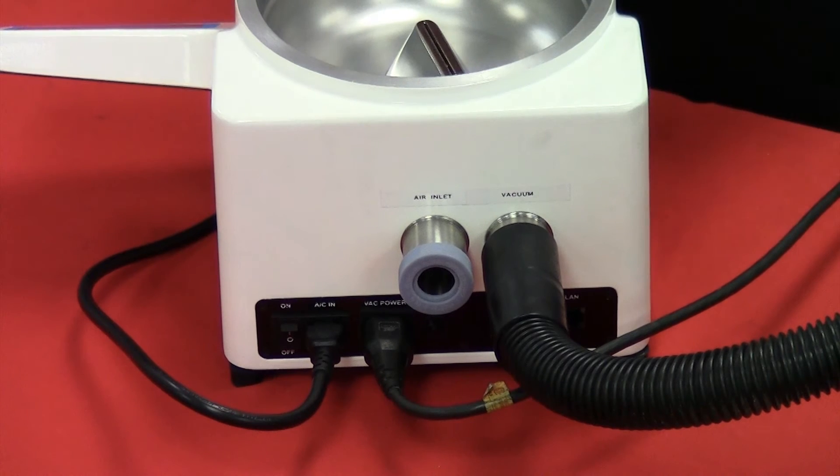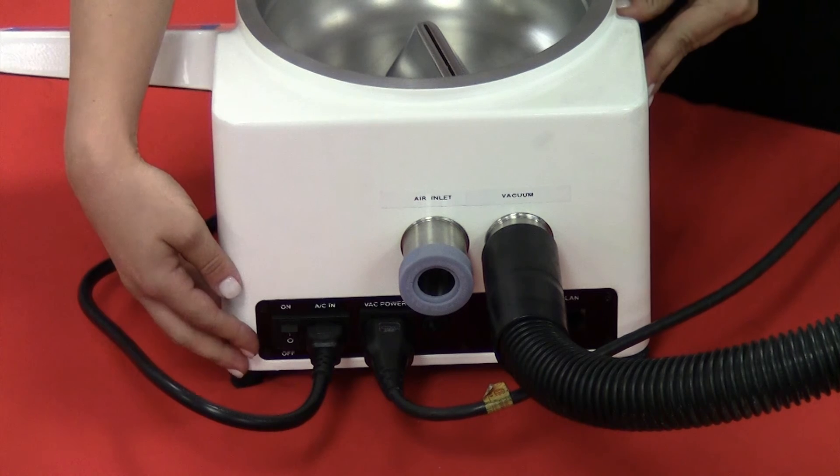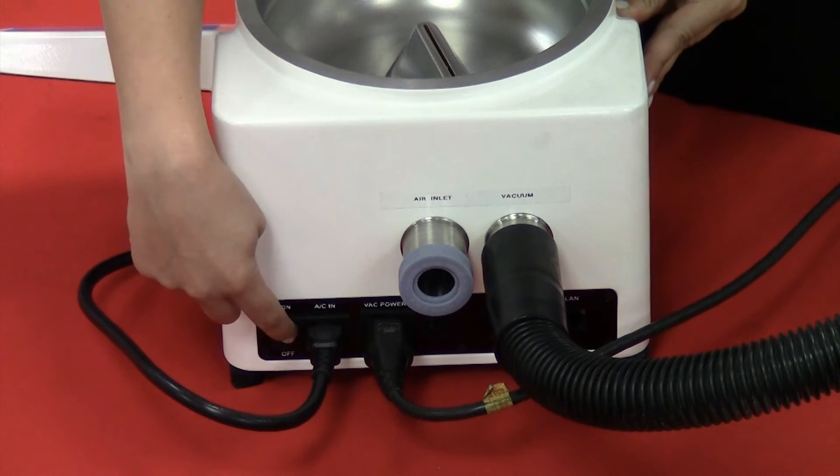Now that the initial setup is complete, we're going to power on the unit by using this power switch in the back of the unit. We're going to switch it to the ON position.